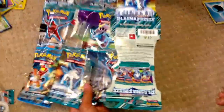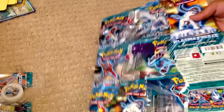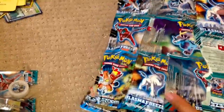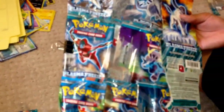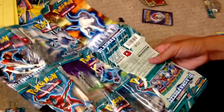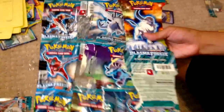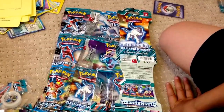Thanks guys for watching. I hope you enjoyed this how-to-make-a-Pokemon-binder video. Hope you guys can do it at home. Make a video response if you like so we can see how yours came out, and comment if you enjoyed it. Or buy this one if you're lazy — you can buy it for five to eight dollars depending on how much it costs to ship and where you live. No international though. Thanks guys for watching, hope you enjoyed this, and see you again for more videos.